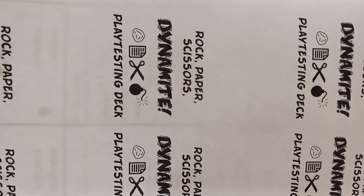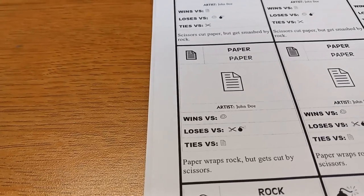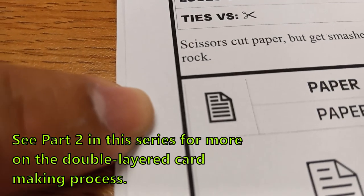This works especially since the backs were made very forgiving. If that were not the case, what you could do is, using the light source, shift the sheets over so that they align, and then use scotch tape to make tape hinges before using the spray glue.